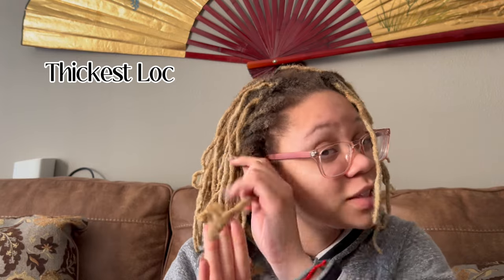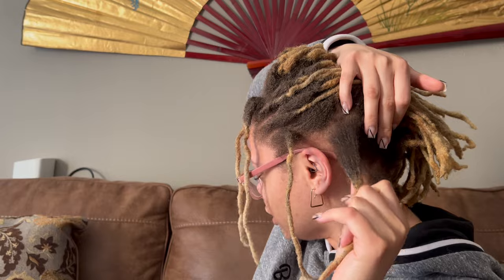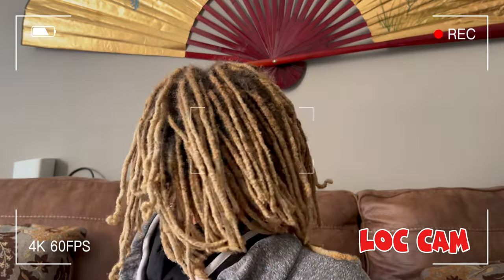This is the thickest and longest lock, and it's my favorite. When I don't have a retwist I like to play with it and stick my finger through it — it kind of separates on its own. For my parting I have box parts in the front and then just three parts in the back. Shout out to Abelle, she helped me part my hair. In the front I have straight rows going until about here on my head.